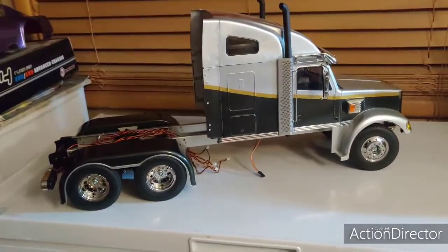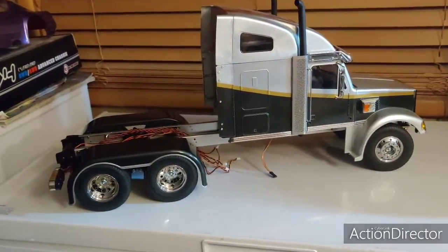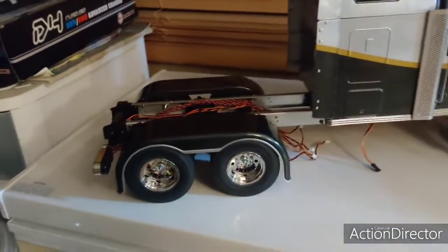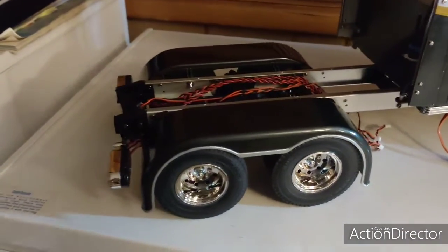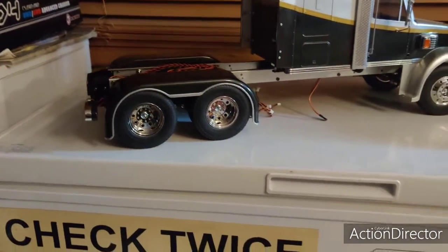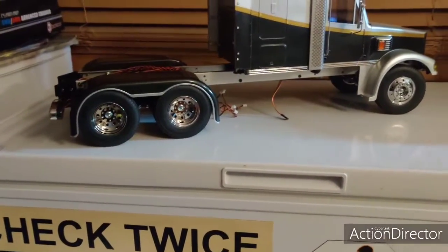Haven't decided yet, but here's what it's looking like for now. Just loving the way these fenders look — the frame rails make it pop real nice.